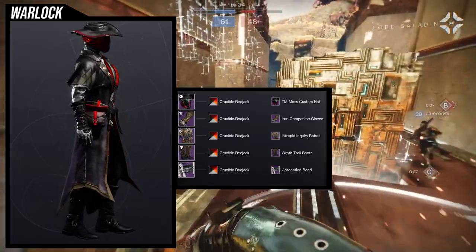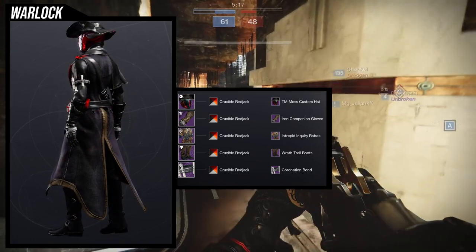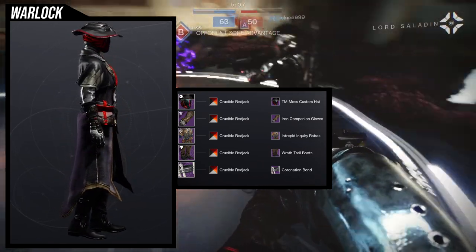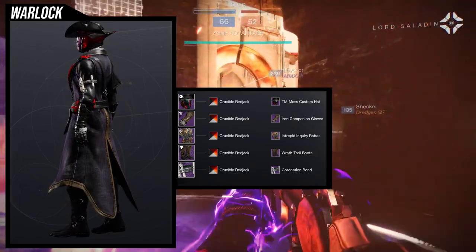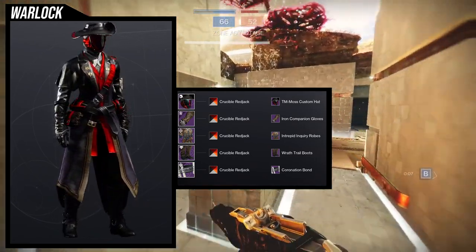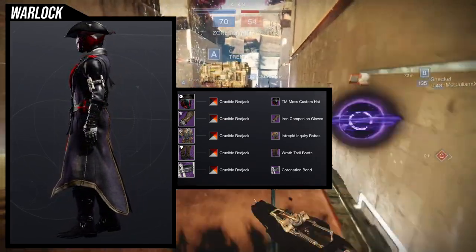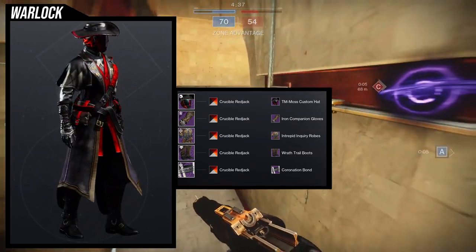I'm not going to go through this one too much since I did post it in another video. For the helmet, the Tex Mechanica Moss Custom Hat is an easy choice. The Intrepid Inquiry Robes — I'll explain why in a bit. The Wrath Trail Boots, also super dope. And then the Coronation Bond — let me explain why. My thought process when I went into this was not so much a cowboy look, more so like an archaeologist type feel. The Intrepid Inquiry Robes in combination with the Coronation Bond gives me a sense of like almost a scholarly cowboy. Something along those lines — an archaeologist came to mind because it kind of reminds me of like Indiana Jones type stuff.